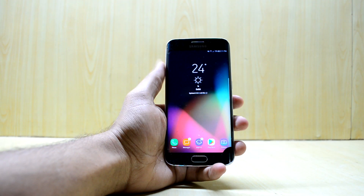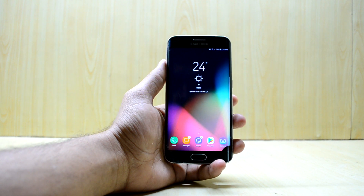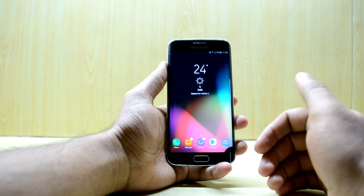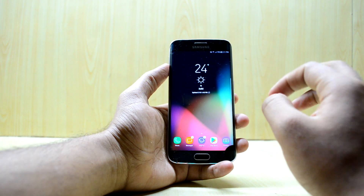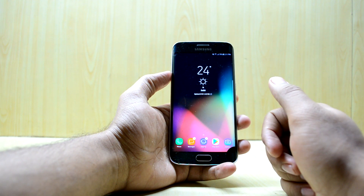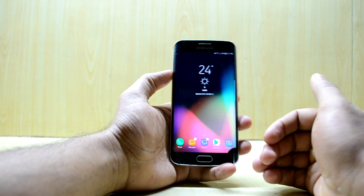Hey guys, welcome back to Tech Love. I'm Chaitanya Sanuri and today we're going to install the Global Elite ROM version 4.1. It is a great ROM because it is really stable, works really fine, and gives you good battery life. It is generally based on the S7 Edge's firmware and has the UI of the S8 — Samsung Experience version 8.1.